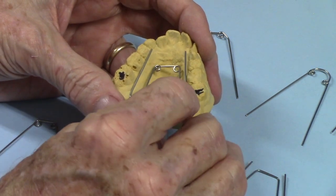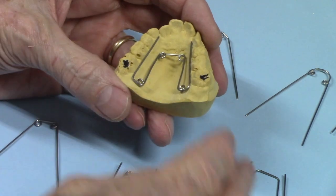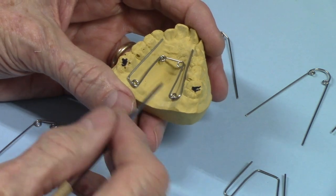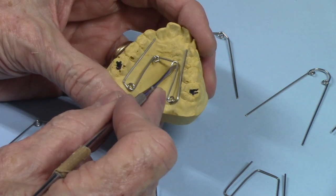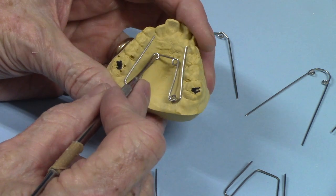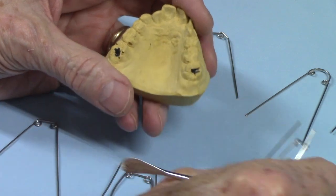Its primary purpose, or what it's most often used for, is for arch expansion. There are a few considerations. Let's break it down and talk about the interior component first. In the interior, these two helices are parallel with one another, and they have a bar that just goes straight across the interior. That's a very common design.